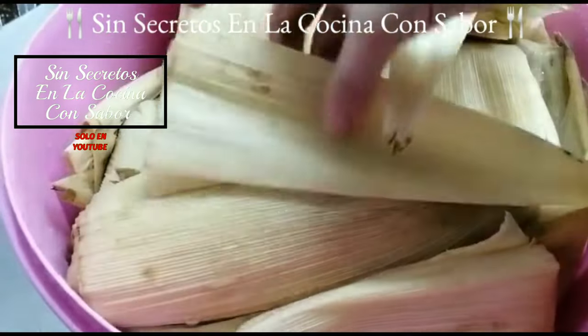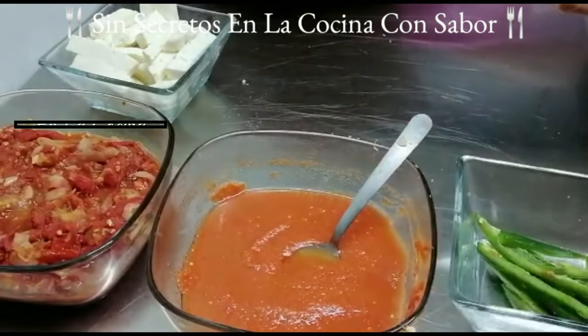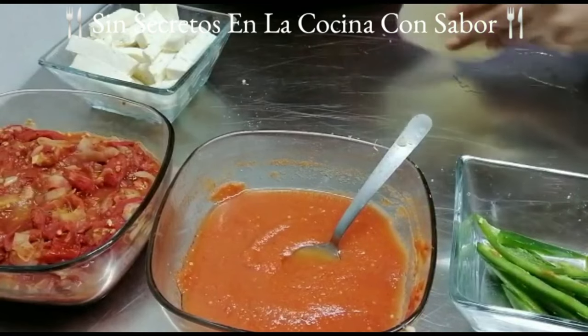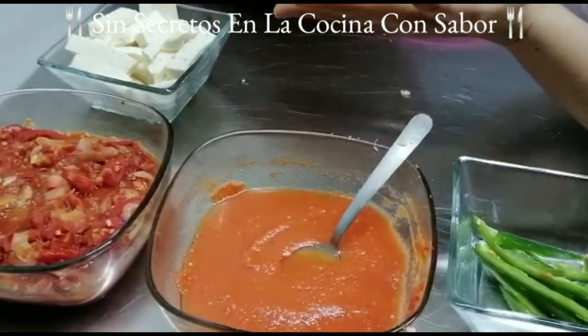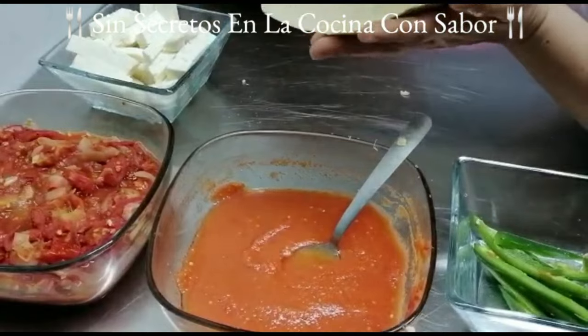Aquí ya tengo las hojas de maíz bien hidratadas, como puedes darte cuenta están flexibles, se pueden manipular perfectamente bien. Están listas para que empecemos a hacer nuestros tamales. Como puedes observar, aquí tengo dos salsas: una salsa licuada y la otra que es el tomate en gajo con la cebolla. Tienes dos opciones de salsas para preparar tus tamales.